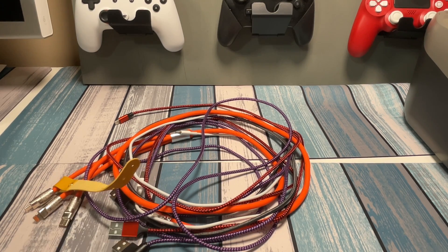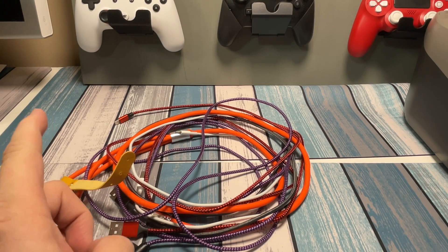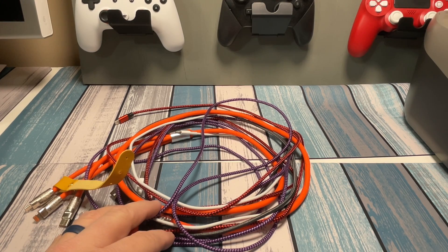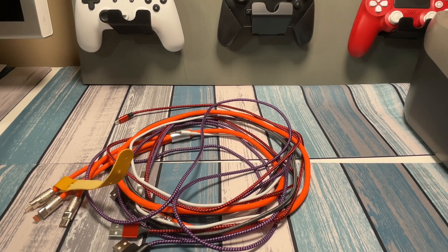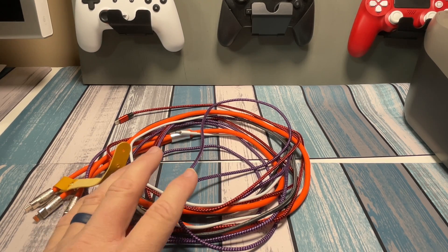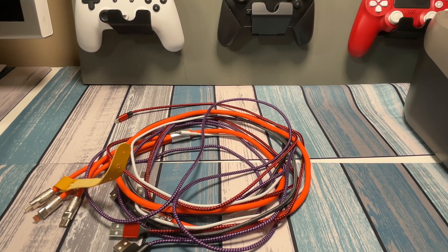Some devices, like some of the Samsung phones, when you plug the cable in, it says right on there — fast charging, or this device is charging slower than it should. Some devices don't give you that information on screen. So we're going to use some things outside of the device to figure out if the cables are charging as fast as they should be or not.